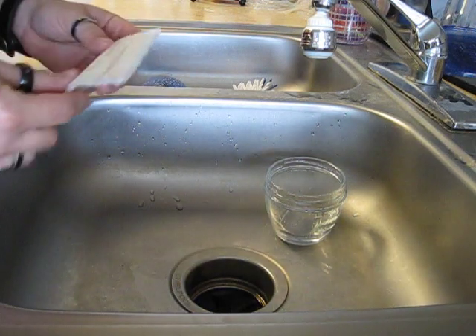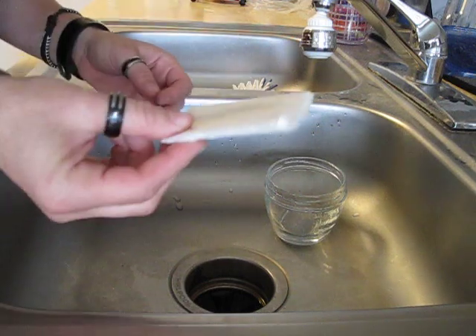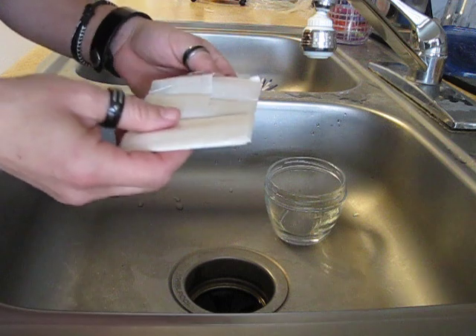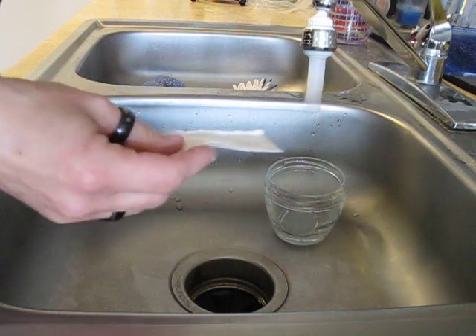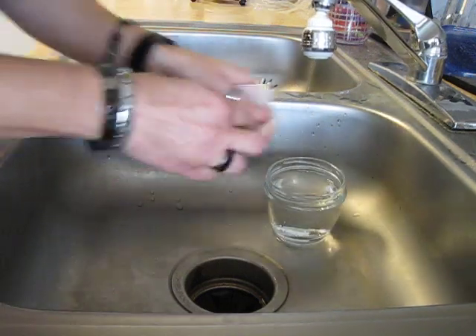Hey YouTube! Today I'm going to show you the awesomeness of wax paper. Why is it so awesome? Well, for your survival kit it folds up really thin and compact, and it's waterproof. This is something that if it gets wet, you can light it on fire still immediately after it gets wet. Check this out.